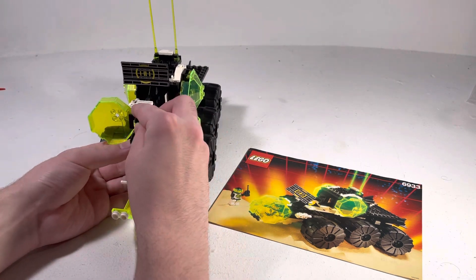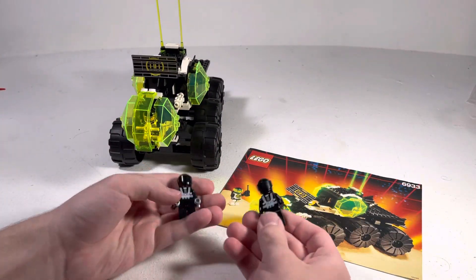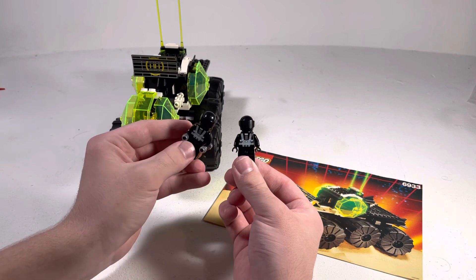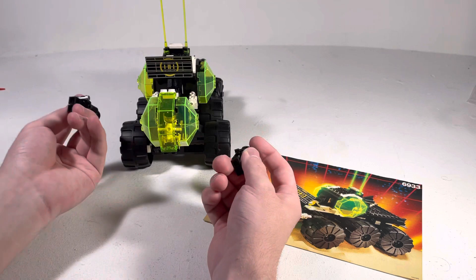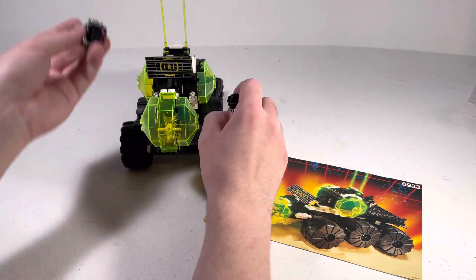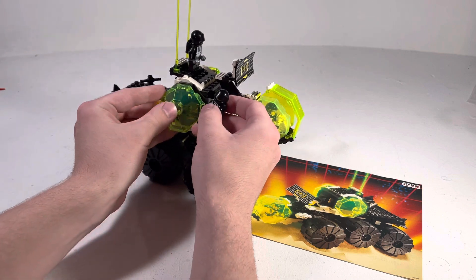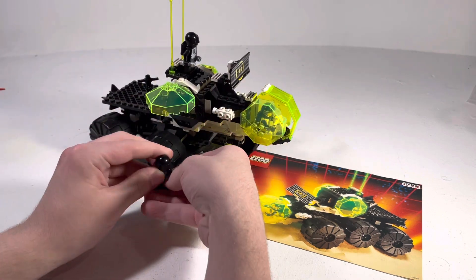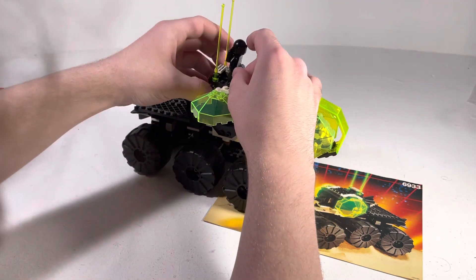You can just plop him in there and he's cool. But for this set in particular, I decided to take some members of Blacktron 1 because the set was kind of lonely. I only have one figure, and they're technically the same faction. I'm just going to put them together — have them all hang out in this one set. So it's like a little family reunion.